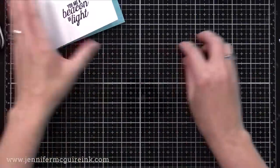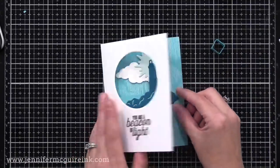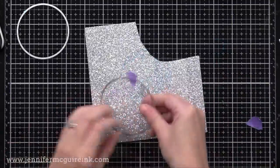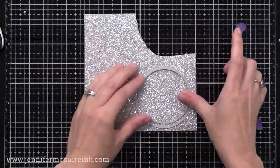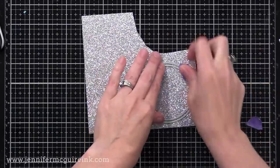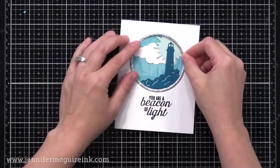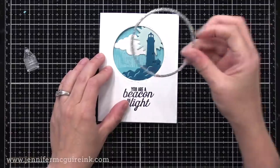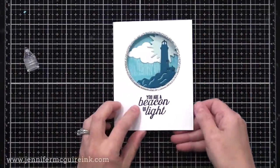While that little cube dries, let's create a frame for the front of our card — I like to do one thing while another part dries. For a frame on the window card, I have the same circle die I used to create the window, and then a circle die one size bigger. I'm going to tape them together on a piece of silver glitter card stock, run it through my die cut machine, and that creates a nice frame. I'll put liquid adhesive right around the outside edge of that window and pop it in place.